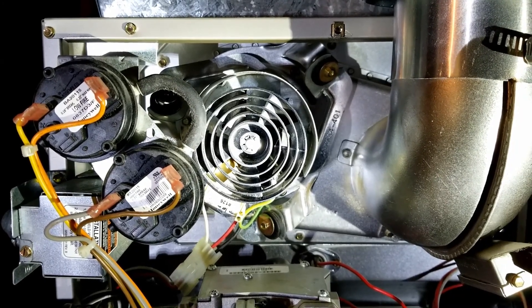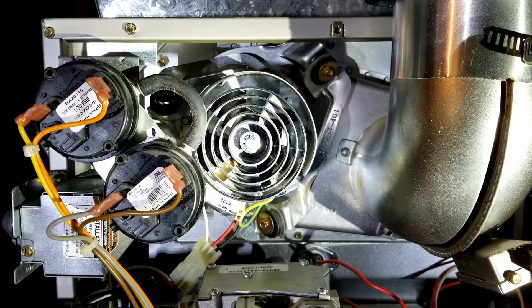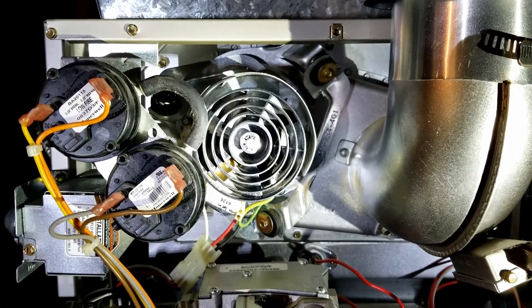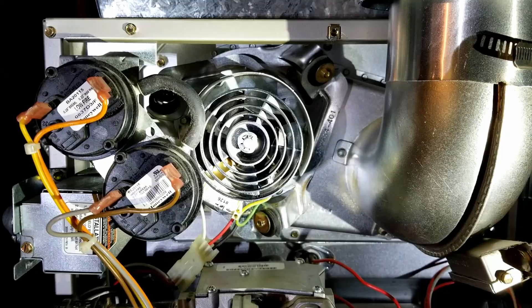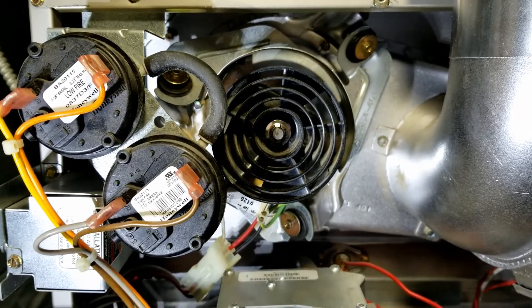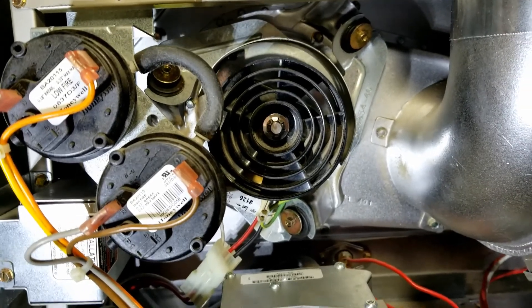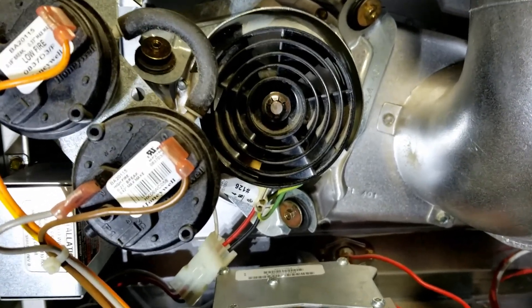Hey guys, in this video we are going to replace this inducer motor. The furnace stopped working because the inducer motor burnt out. So the first thing we want to do is to remove six screws, and they are located...